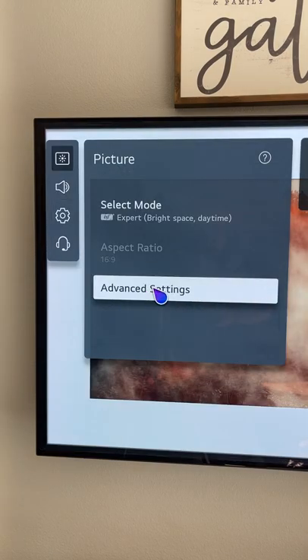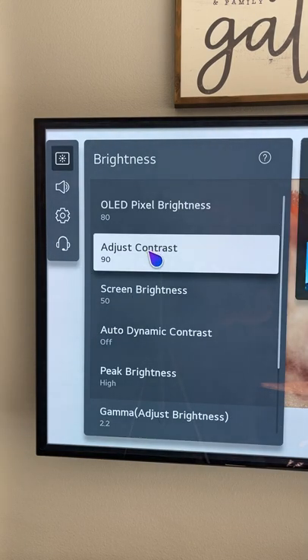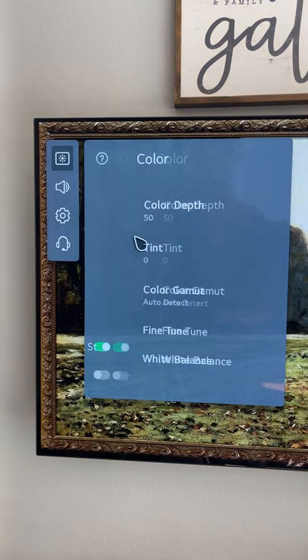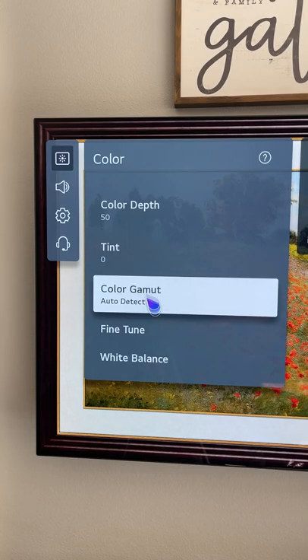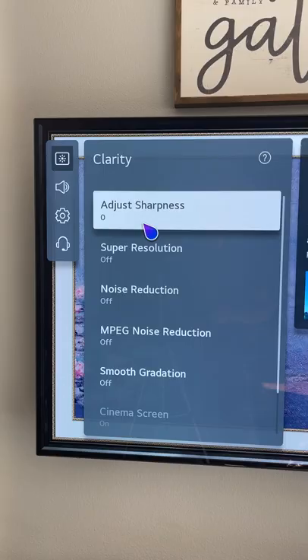Let's take a look at some advanced picture settings. For brightness, I've got contrast at 90 and peak brightness to high, gamma 2.2. For color, I've got color gamut to auto detect. For clarity, I have sharpness turned all the way down to zero.